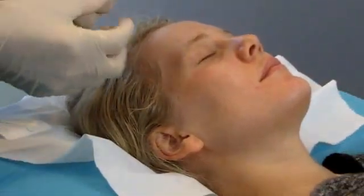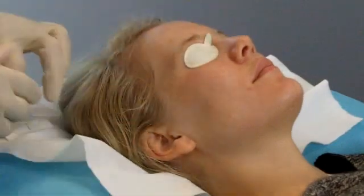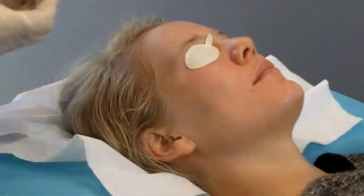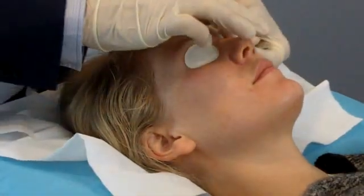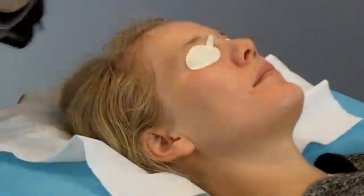The first step is removing the anaesthetic gel and applying eye protection. We're then going to pass over the skin surface with the Profractional Laser in scanning mode.